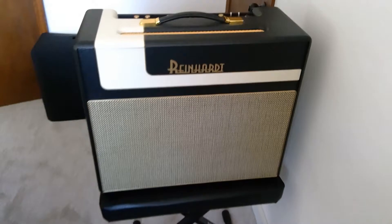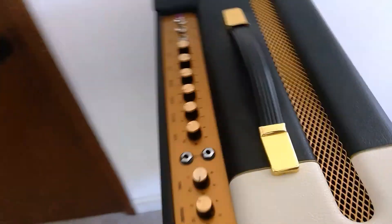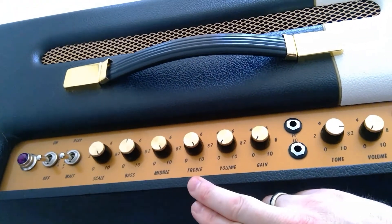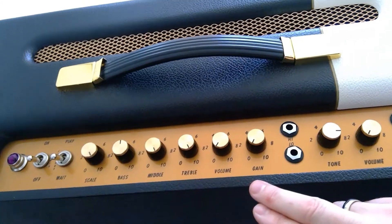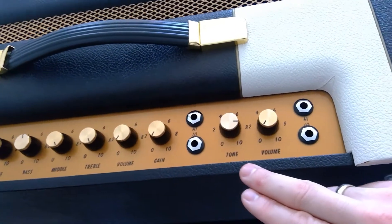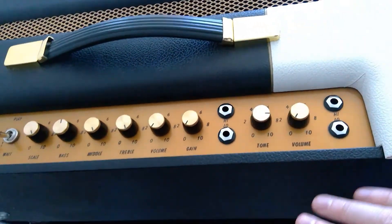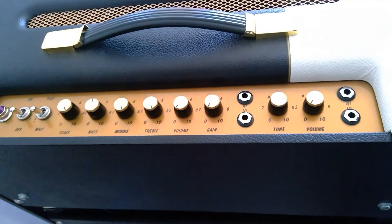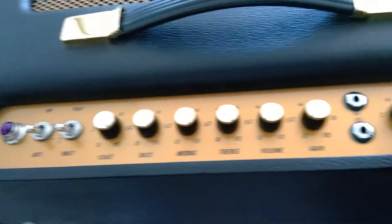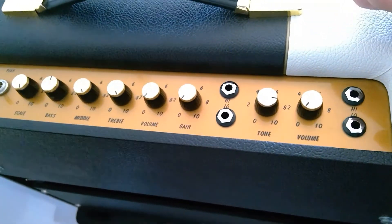This is 18 watt like the Marshall 1974X, except it has more gain on tap. The second channel, instead of having a tremolo, has the treble mid-bass along with a master volume and gain control. Then you have your normal channel with your tone and volume, and you can jumper the channels together. They are in phase with one another, where I think on the 1974 they're not. This amp also has power scaling, so you can crank it and really get nice tube sounds at low volume.